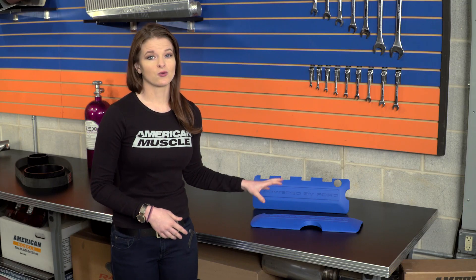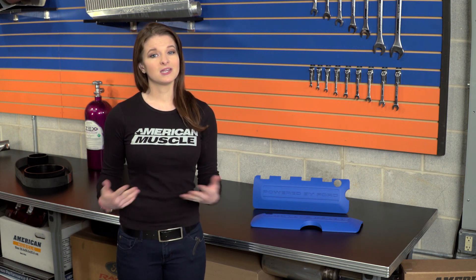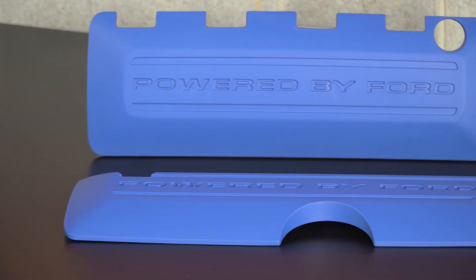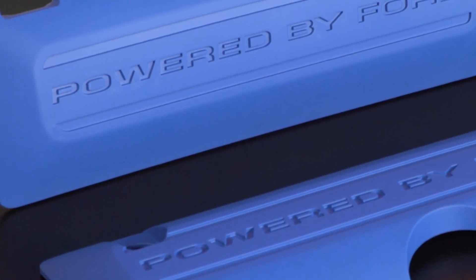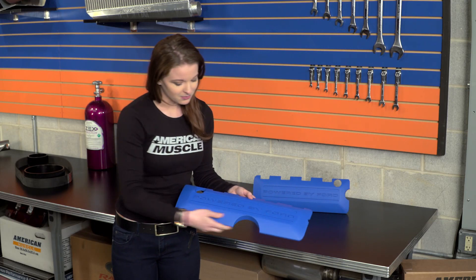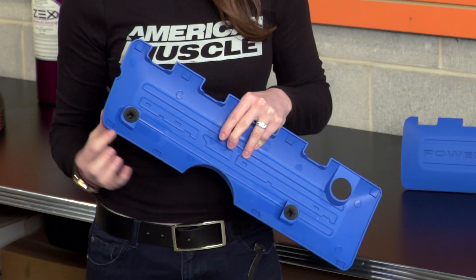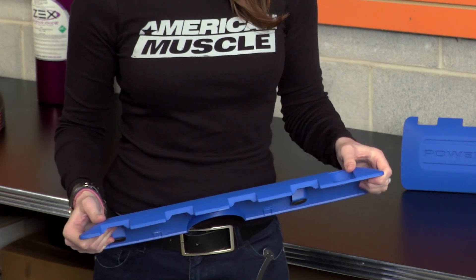The fact that these are actually a Ford factory product is great, because you know that you're getting a quality product that's going to fit perfectly. These are original equipment for the Boss 302. They're molded from a durable, heat-resistant composite material, which means that they're made to hold up for a life in the engine compartment. They obviously have the Powered by Ford logo on them, and if we look closely at these here, these are really cleanly made. You can see the clean lines, and these don't look sloppy at all. They're also sturdy, and they don't feel like they're going to break easily.